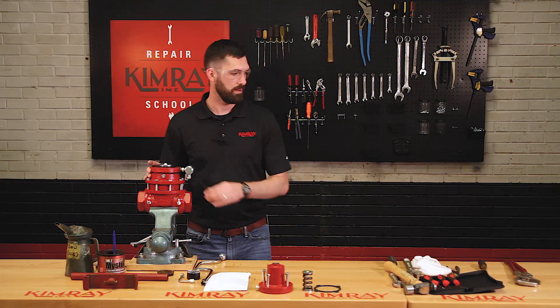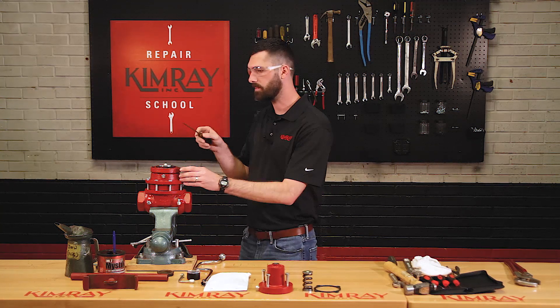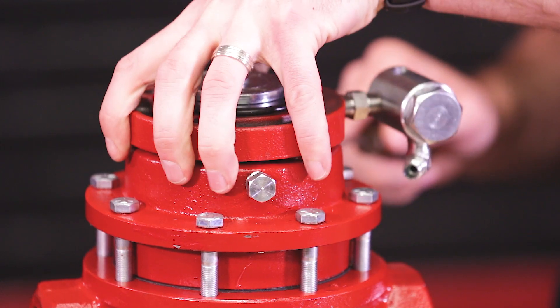When you're removing your pilot housing, a lot of times they get stuck from rust and corrosion out in the field, so you may have to take a flathead screwdriver and wedge it in between the pilot housing and upper housing to break that apart.